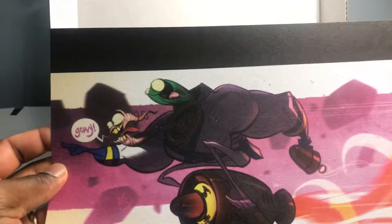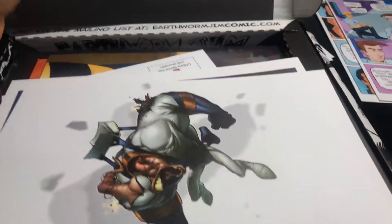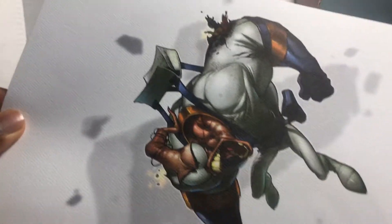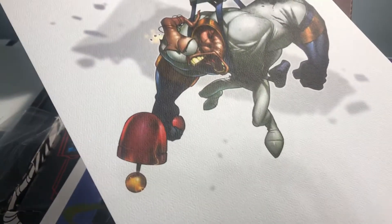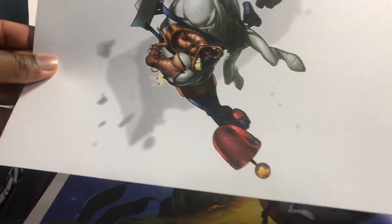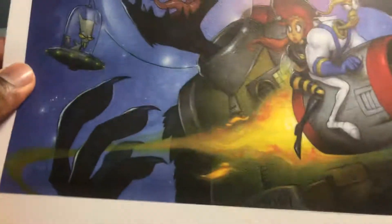Look at that — that is super duper cool. You have that print and Earthworm Jim here. I think this was one of those collab works, one of the guys that did the covers. Man, that's nice — that's a nice print, you can put that up on the wall.